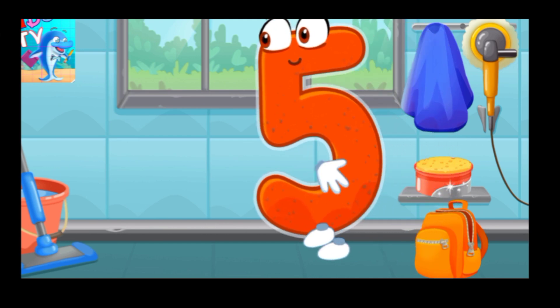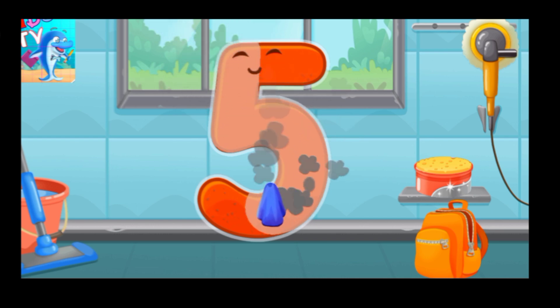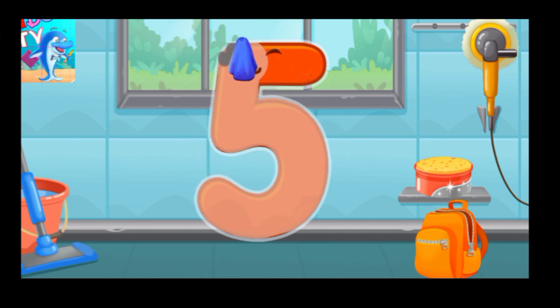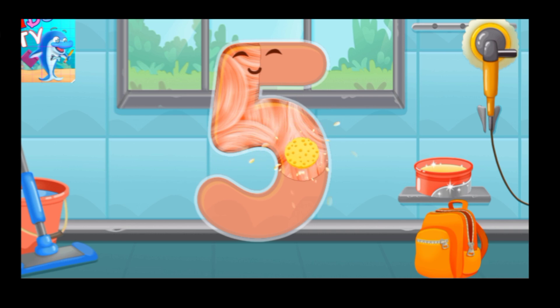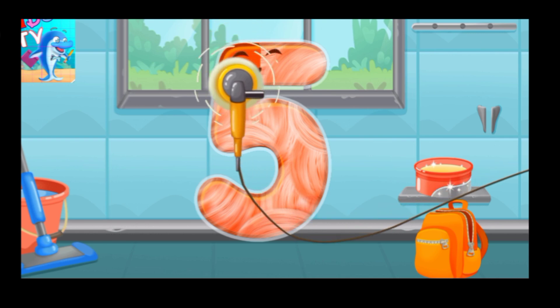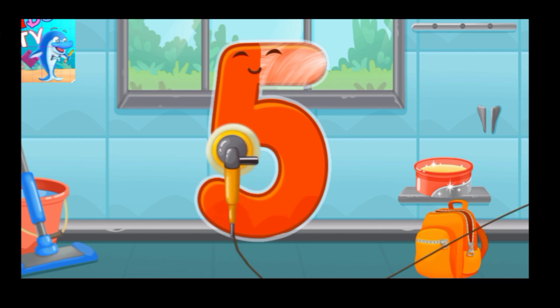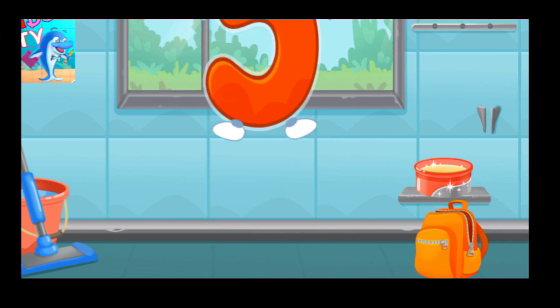Let's polish the number 5. Wipe the dust off this number. Cover it in wax. Now let's polish it. Keep it up. You're doing great!